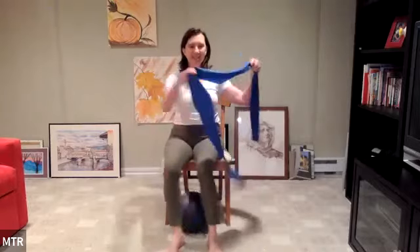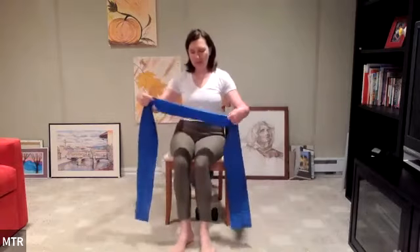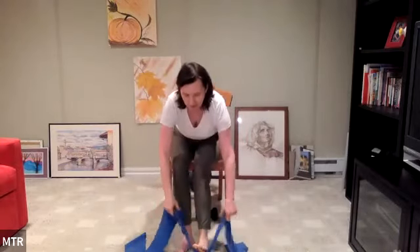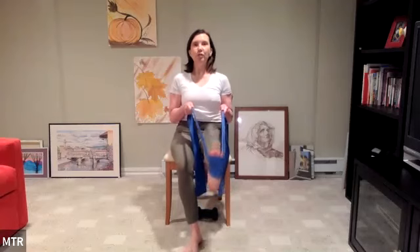Release any tension you may have held. Coming into a little leg work — take the band now around the right foot. Sitting up tall with plenty of tension in the band. Lift the leg into tabletop, push it out in front of you, bend it back in, and set it down. Lift — sitting up tall as you lift, stretch into that band, drag the band back into you, and set it down.